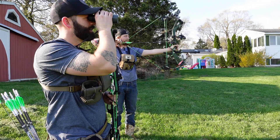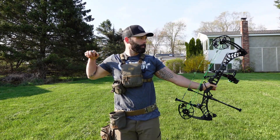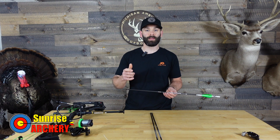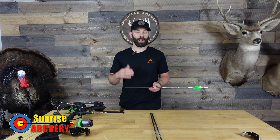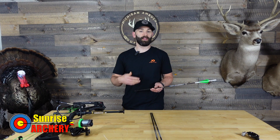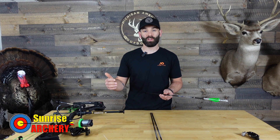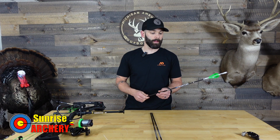Last week I did have the opportunity to go to my buddy Justin's. I did sight this thing in and I did settle on a sight tape. Keep in mind it was a little windy out, so while we were shooting I was bouncing between calibration number 45 and calibration number 46. I landed on 45, but I do think my sight tape is probably off a yard or two. I'll have to verify that as we get closer — I'll probably make a switch to calibration number 46 or 47, but we'll settle on that a little bit later.